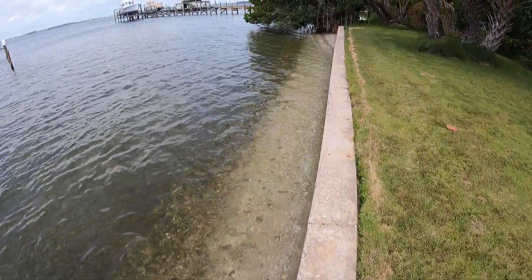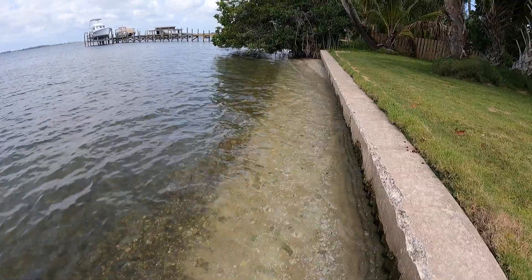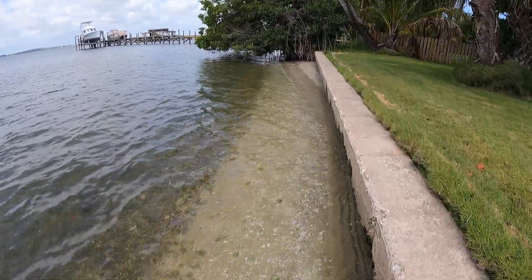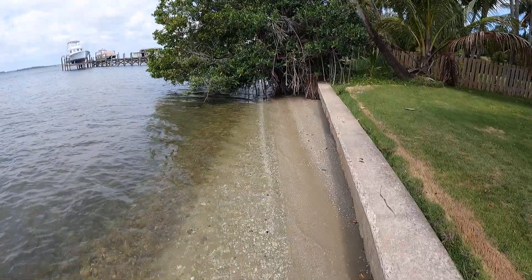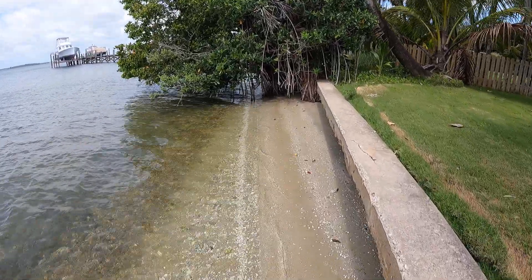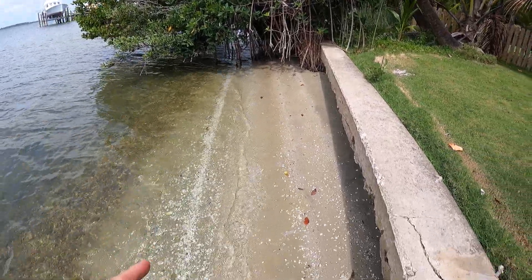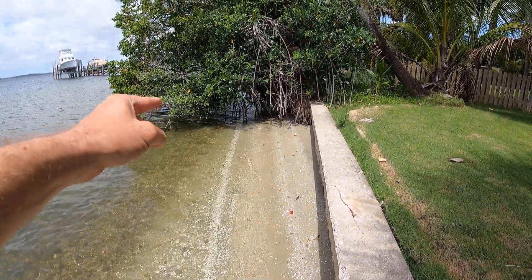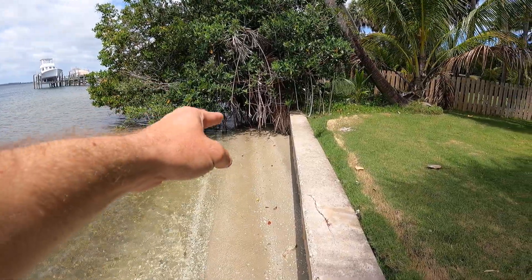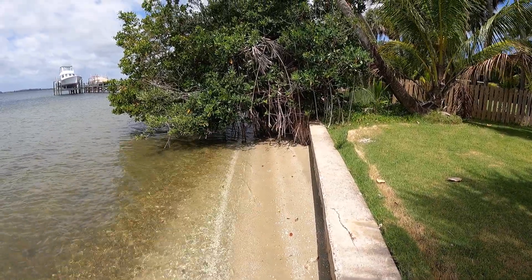I'm going to hop down here so you can see. As we get closer to this mangrove, I'm standing in maybe three inches of water at this end of the seawall. Right here where we have this big mangrove, you can actually see a dry beach — you can see how it tapers off. This mangrove has helped collect sediment and sand and actually added dry land right here.